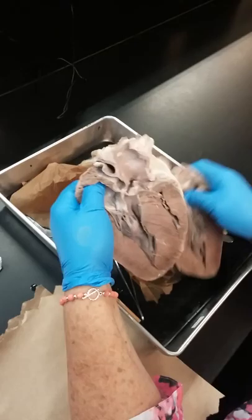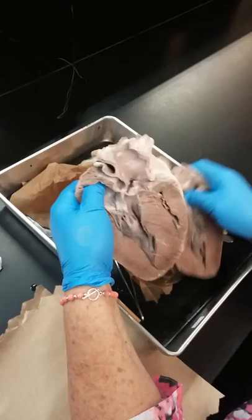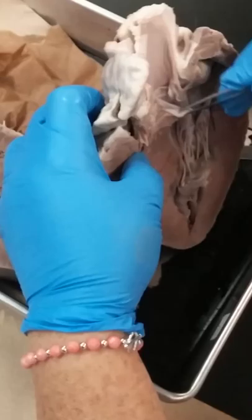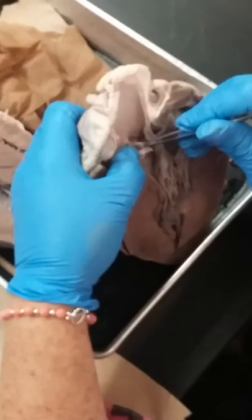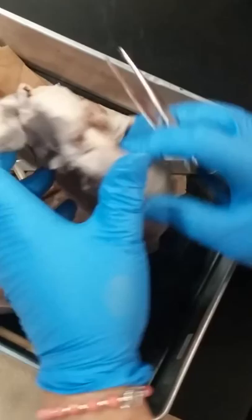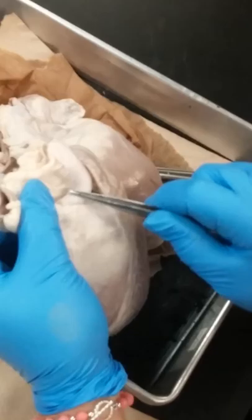You've got your aorta cut open really nice and we can see the valve cusps. Here's one right here — they're cup shaped. Blood goes up, comes back down, and gets caught in those cups — that's what closes the aortic and the pulmonary valve. There are three of these. You could also cut your pulmonary trunk open and find the pulmonary valve — it's going to look just like the aorta.